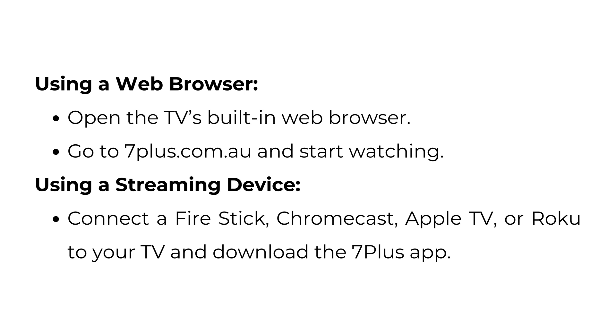Using a streaming device: connect a Fire Stick, Chromecast, Apple TV, or Roku to your TV and download the 7 Plus app.